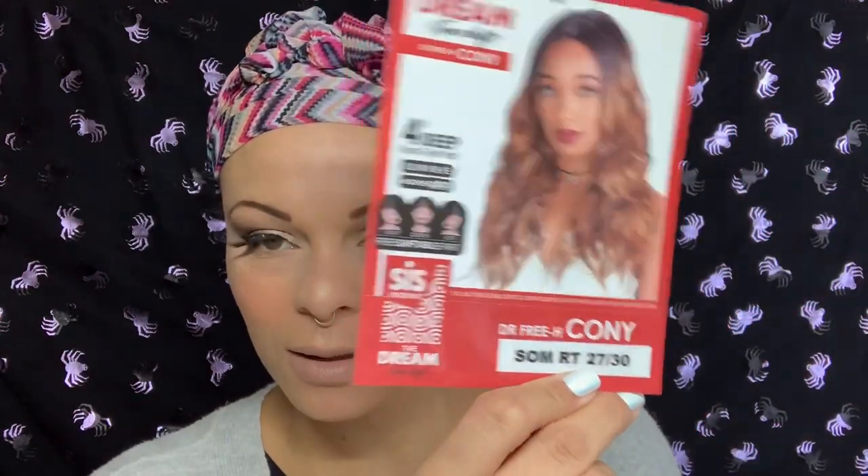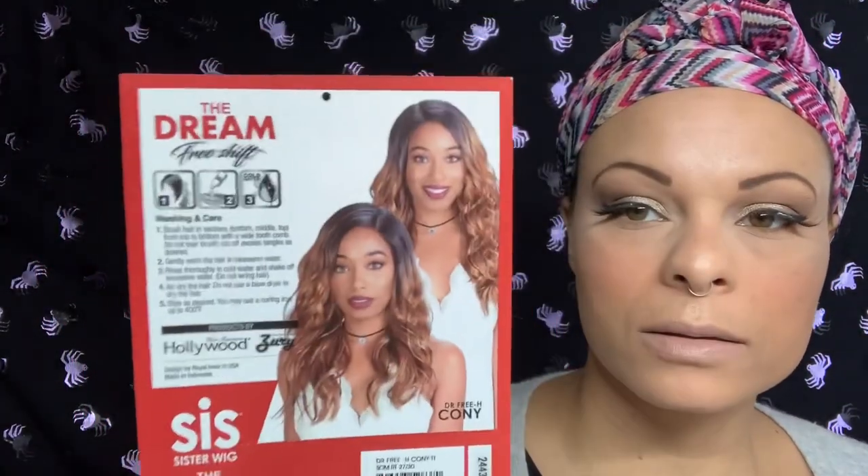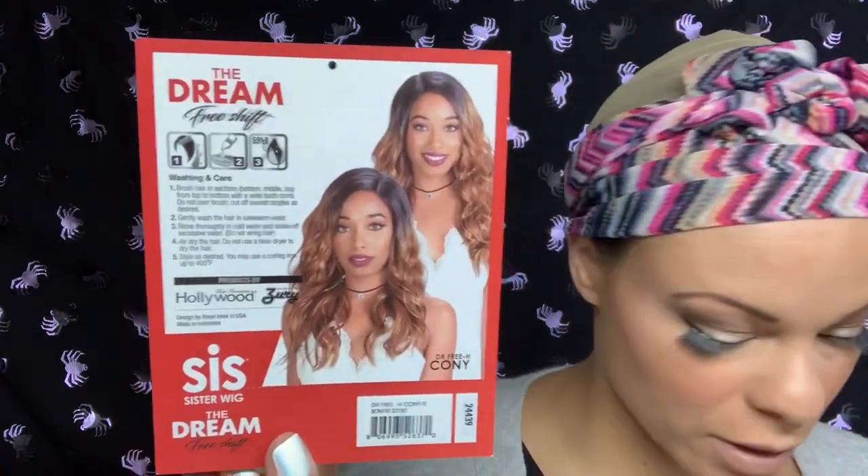This is my first Sister Wig and her name I think is Connie — I don't think it's Cody, I think it's Connie. And this is the Dream Shift Free Parting. She is in the color Sombre Roots at 2730, and you can see she's flipping the part or whatever. It's just one of those — I don't think they say this — like freedom part thing. It just means you can shift it around, which we already do, but thanks for pointing it out.